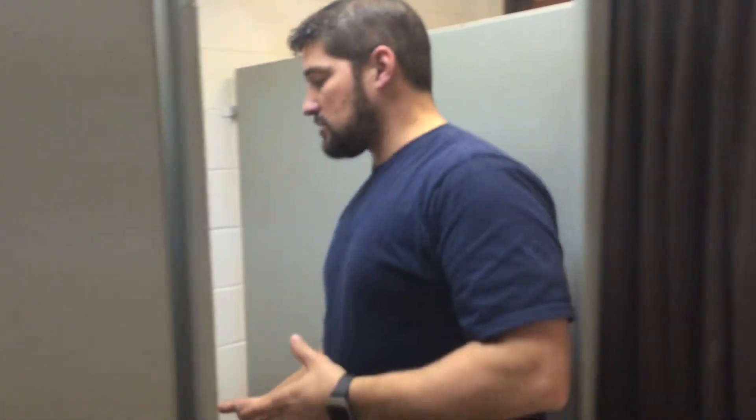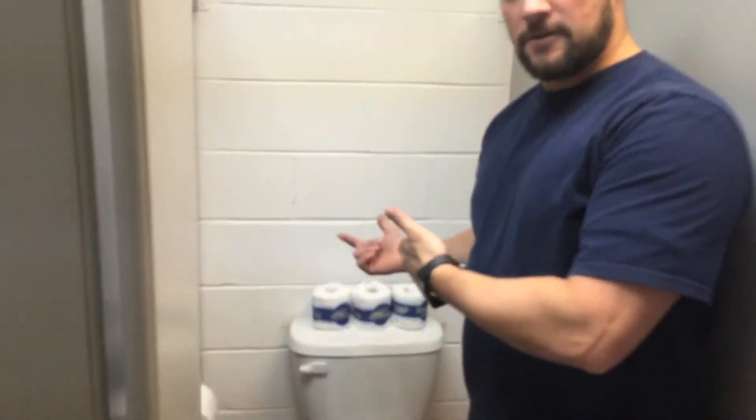I'm going to go into the toilet stalls and make sure that they have toilet paper. And while I'm here, I know I'm going to be spraying the toilet, so I'll take these off the toilet. I'll find a place for them, either on the floor or in a stall like this one here.